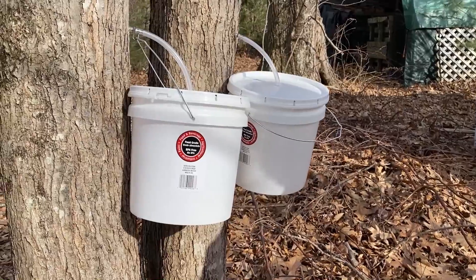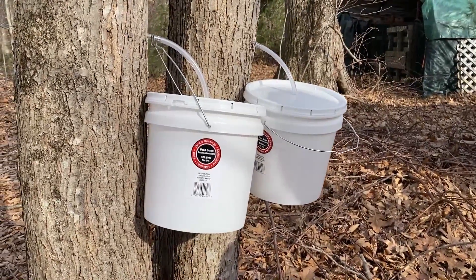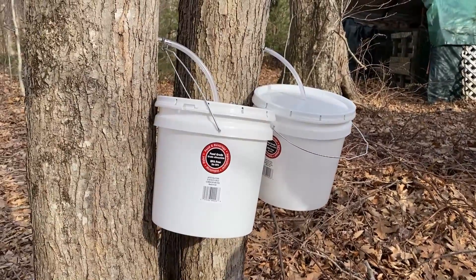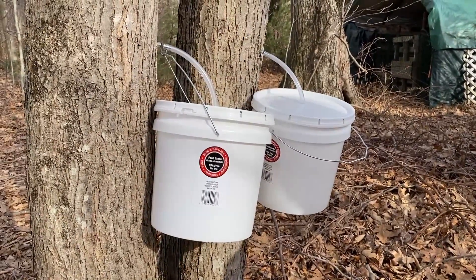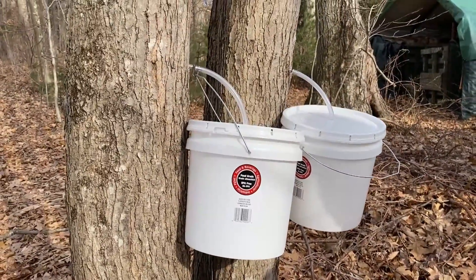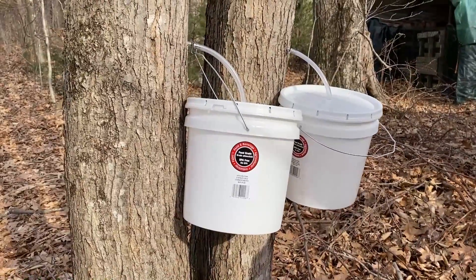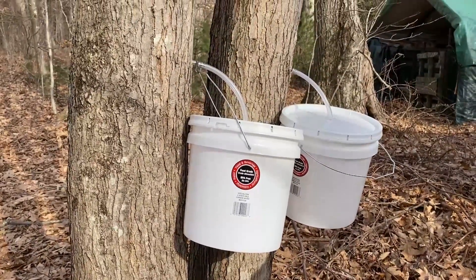It is now about mid-February here in the eastern U.S. and it is maple syrup season time, so we are out for the first time doing some maple syrup collecting.